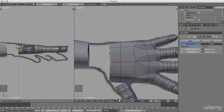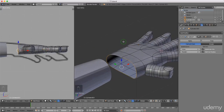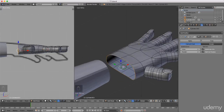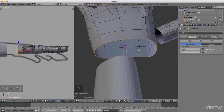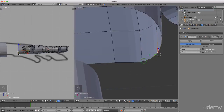Left click to lock that in position. I'm going to look at the number of edges I have - I need to reduce them some more. I'll press Ctrl+Tab and left select vertex. We'll see what happens when I left select this one, press and hold Shift, select this one, press Alt+M and select at last.